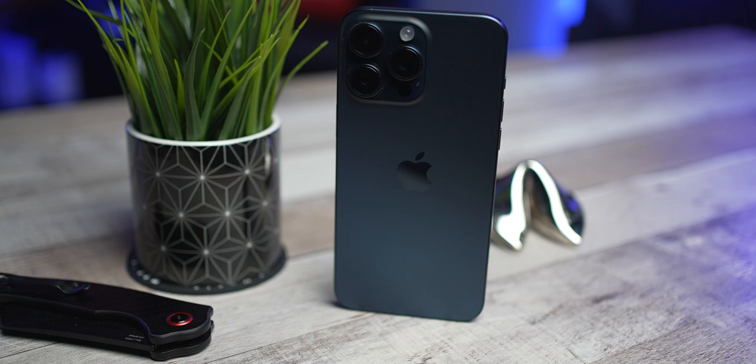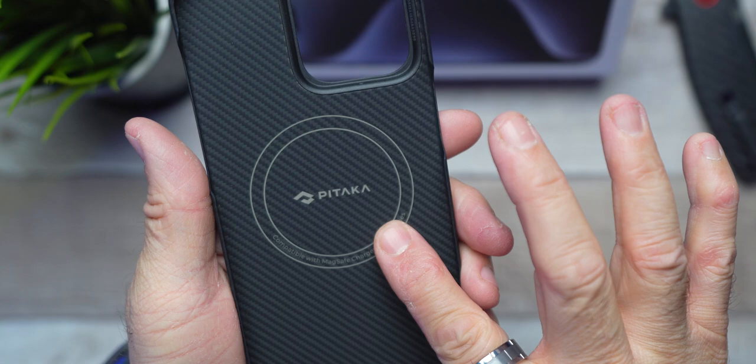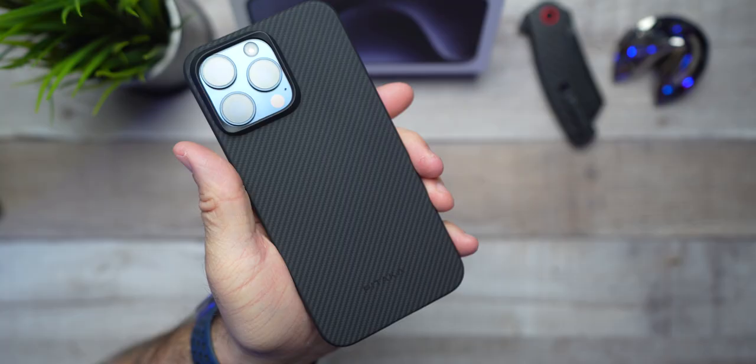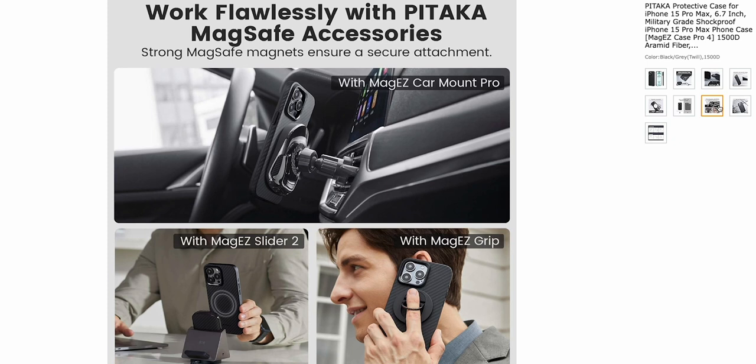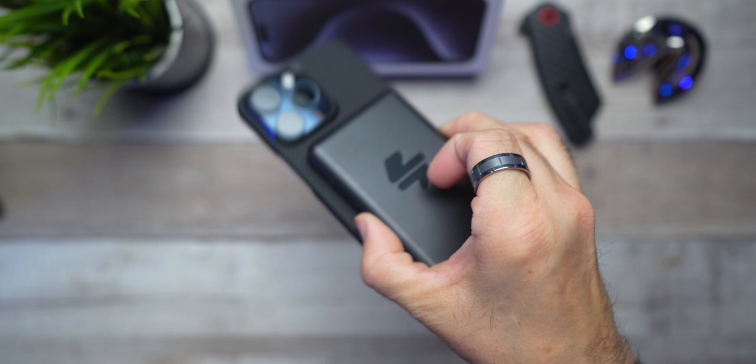The absolute best part about this case is it's coming equipped with MagSafe. You'll be able to take advantage of all the MagSafe accessories out there, including Pitaka's full lineup of car chargers, desk chargers, ring holders — you name it. It's out there, and it's extremely strong. There it is, guys — love it or hate it. I personally love it, and I'm going to continue to rock it.